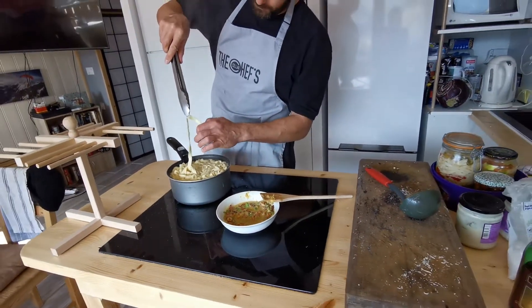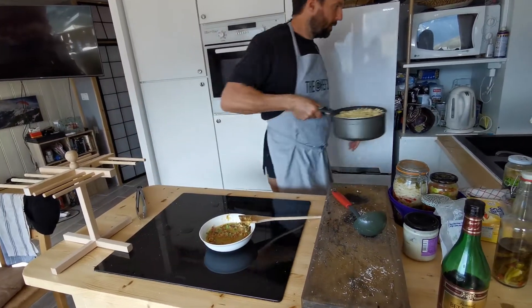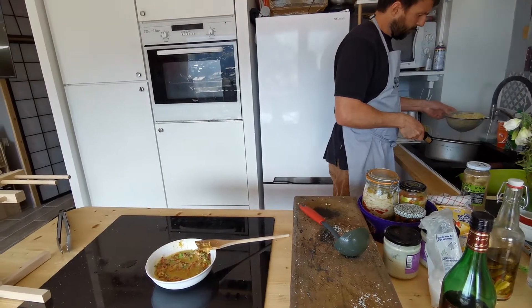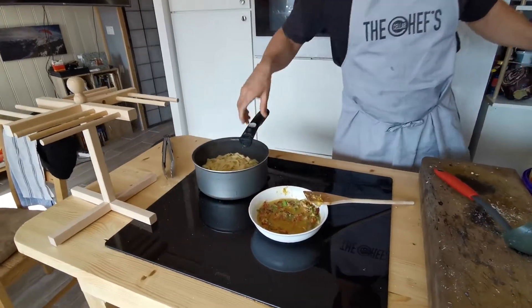Going to test it — grab a bit out. It's going through quite easily. You want to work quite fast because you want to keep the heat in there.